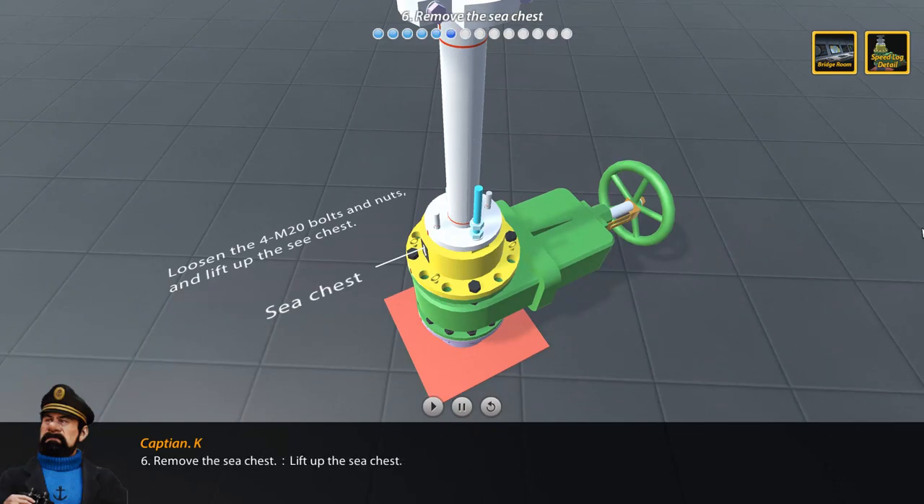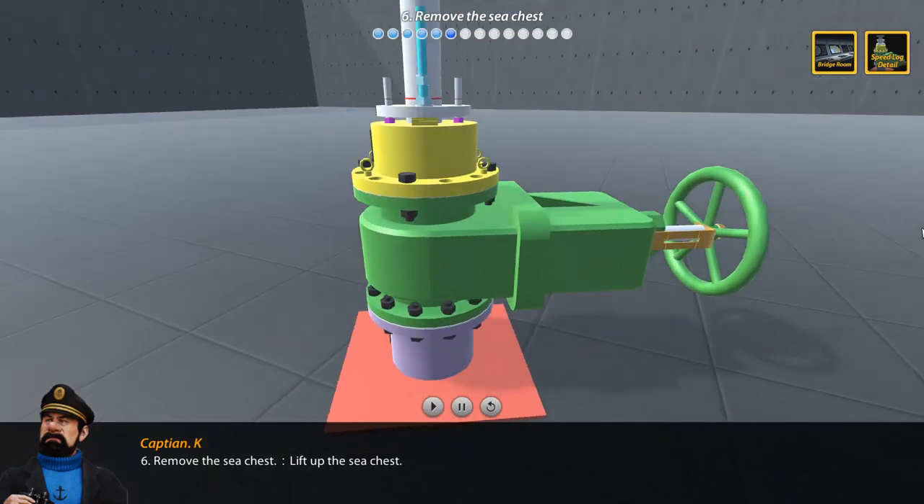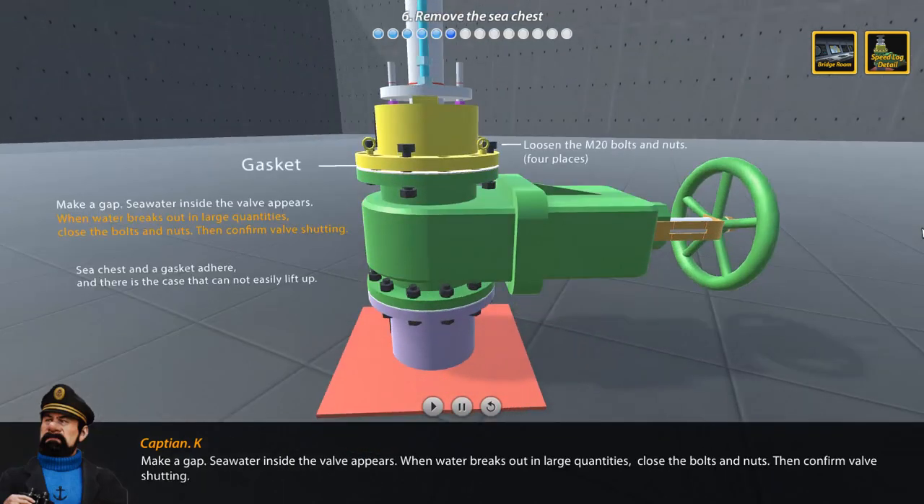Step 6: Remove the sea chest by lifting it up and making a gap. Watch for water inside the valve. When water breaks out in large quantities, close the bolts and nuts, then confirm valve is shut.